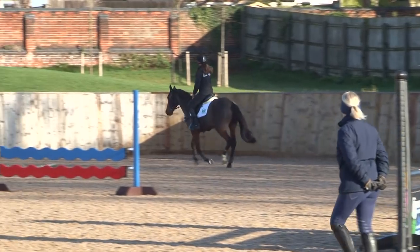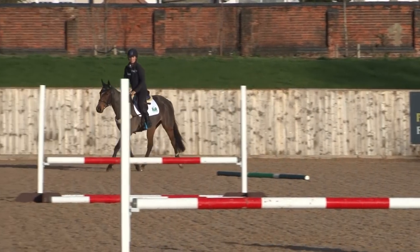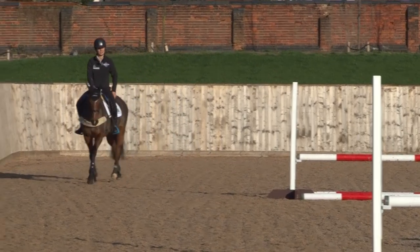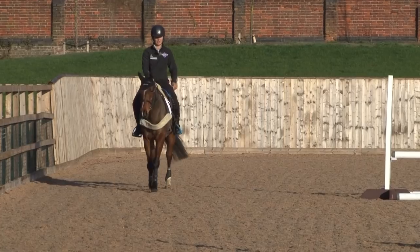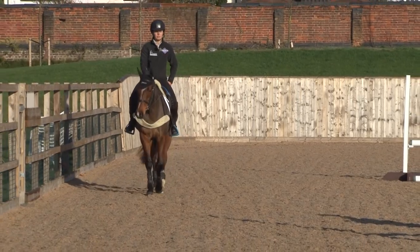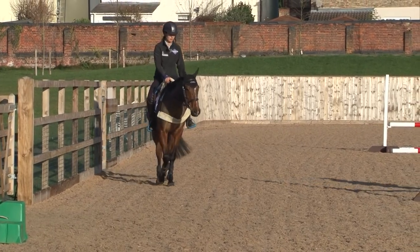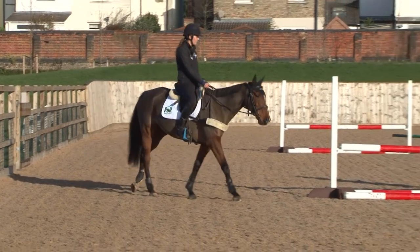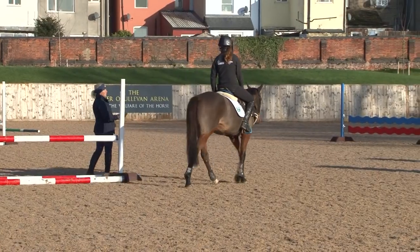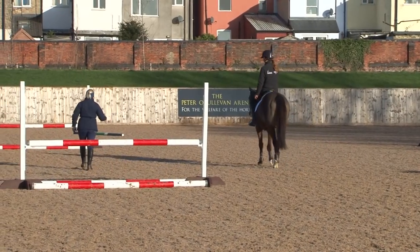Well done Martha, give her a walk. Another thing you could introduce in the core of your work is more direct transitions — walk to canter, canter to walk — rather than trotting, because she's very happy to bimble along in her trot. All the time we're trying to get her to sit on her hindquarters. Actually a real pleasant surprise there — she feels a lot more maneuverable in her canter than she does in her trot.